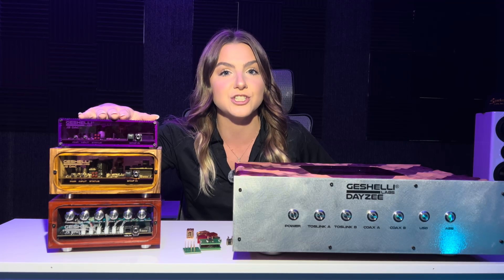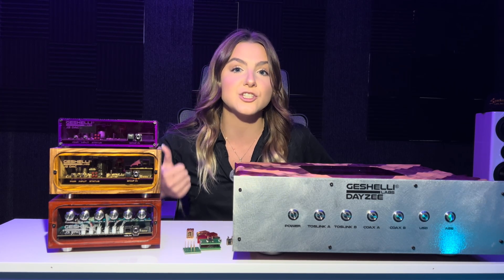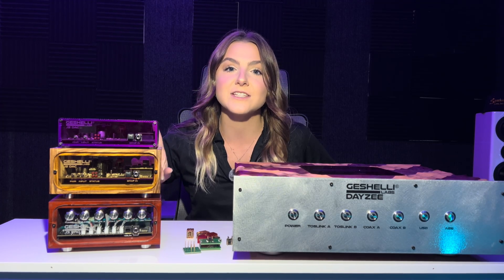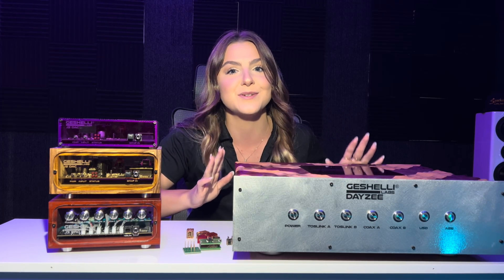So as you can see we have four here. The first one is going to be your standard J2, the second is going to be the J2S, and the third is going to be the J3 Pro — this is the one available at the end of the month but is available for pre-order now. And then the fourth one is of course the Daisy. Each DAC is going to vary just a little bit when it comes to the chip offerings and the op amp offerings. We're going to start with the J2, work our way to the J2S, then the J3, and then over to the Daisy.